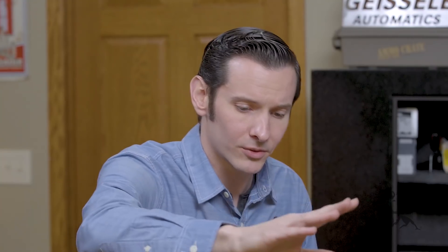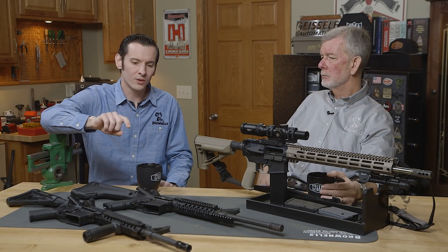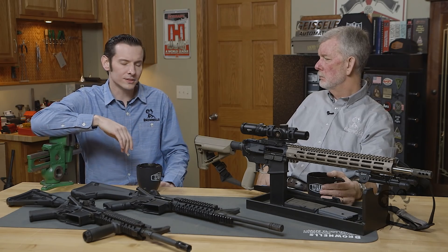That's actually why we have this one up here as well. This one is a carbine length buffer system with a mid-length gas system, and that seems to be pretty much the most common nowadays. It is — that's what everyone's going to.